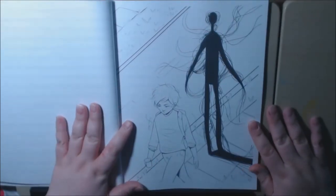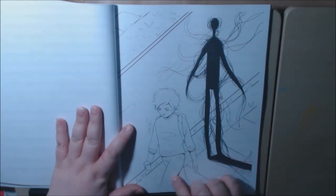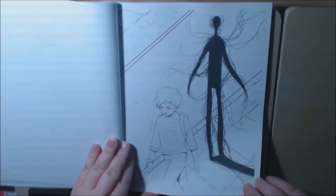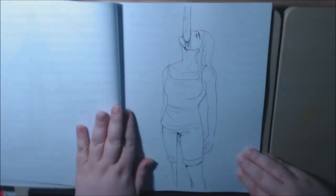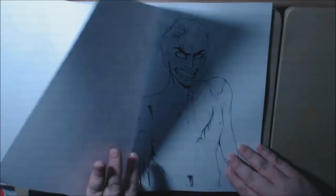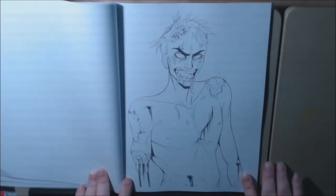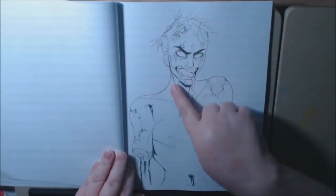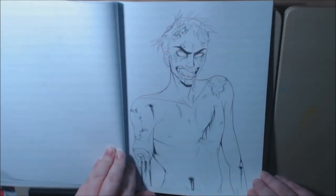Talk about night terrors. How creepy is that? Oh, I love him — the zombie. The hair. Everything is really, really well drawn.